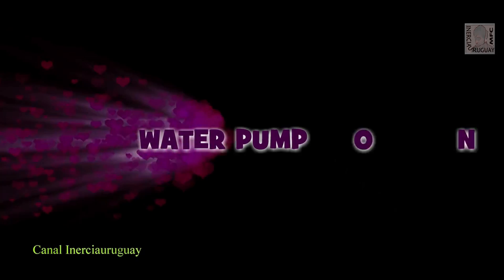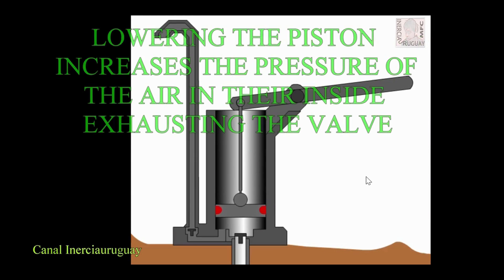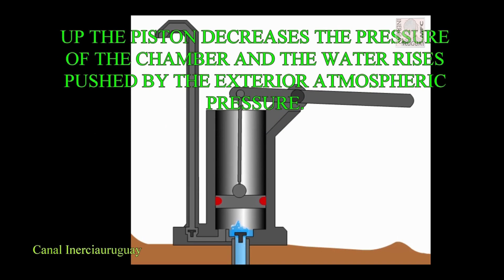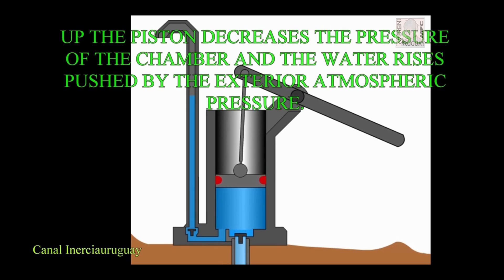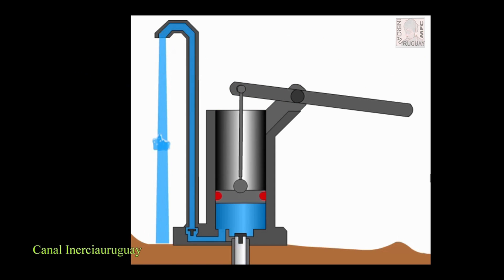Water pump 1 operation. Through a lever, a piston is moved. Lowering the piston increases the pressure of the air inside, exhausting the valve. Up the piston decreases the pressure of the chamber and the water rises pushed by the exterior atmospheric pressure. When the piston is down again, the water is retained by the valve of the aspiration and passes up to the top of the pump through the piston retention valve.